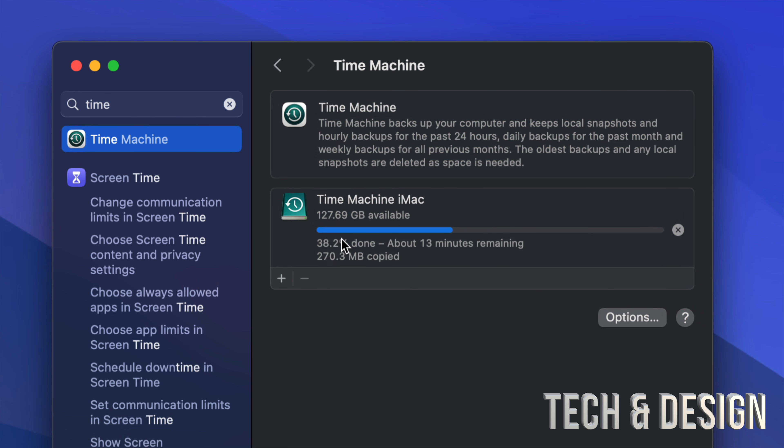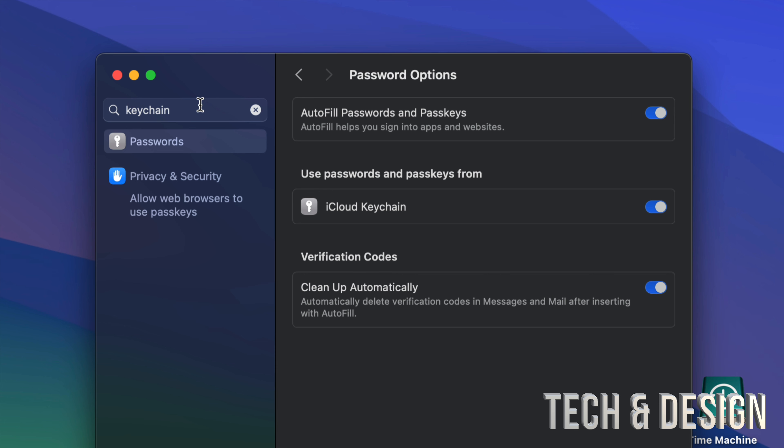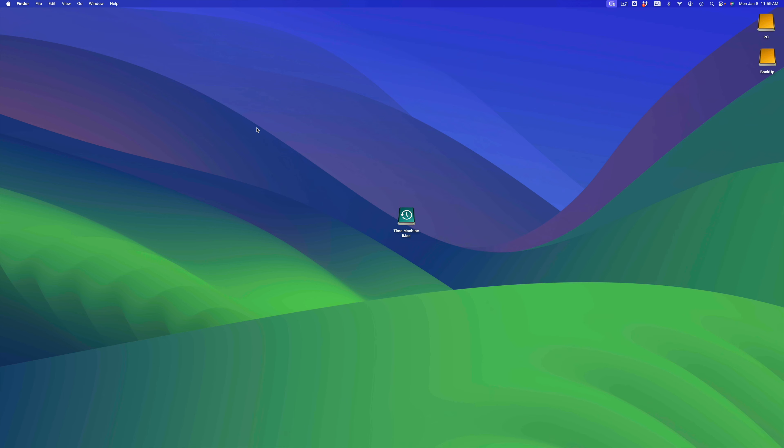A question I get is: will your passwords transfer over to your new Mac? Although Time Machine does keep some stuff, passwords will be on your Keychain. Keychain is tied to your iCloud. In System Settings, look for Keychain — you'll see this option: 'Passwords and Passkeys from iCloud Keychain.' Make sure to turn all of this on, and as long as you do that, all your passwords for your emails and everything will be stored on your iCloud.